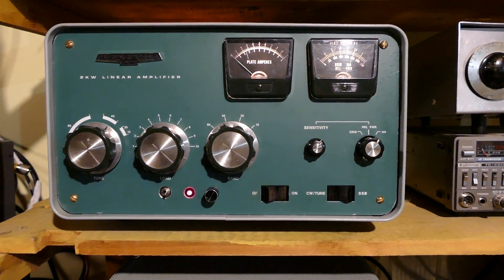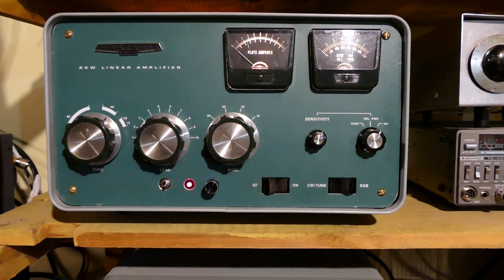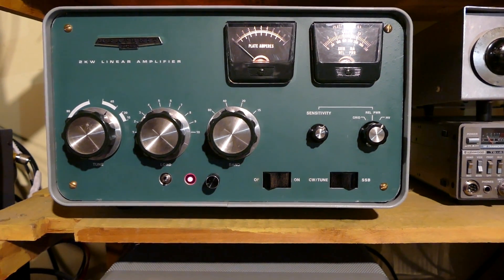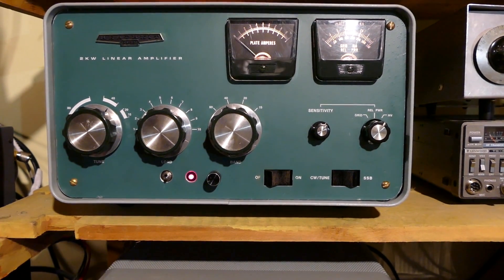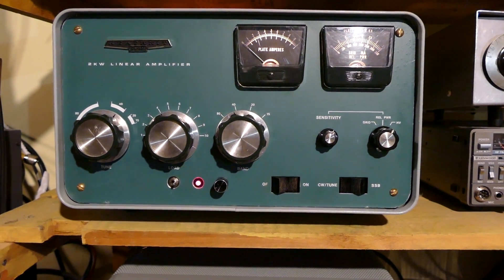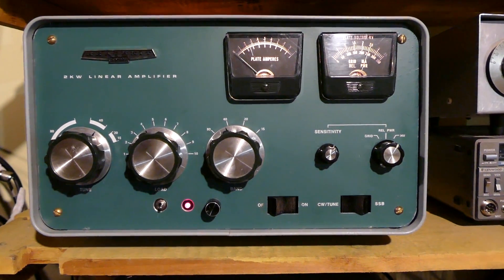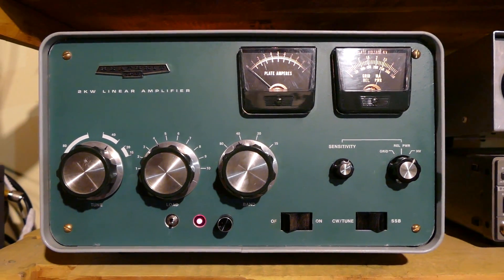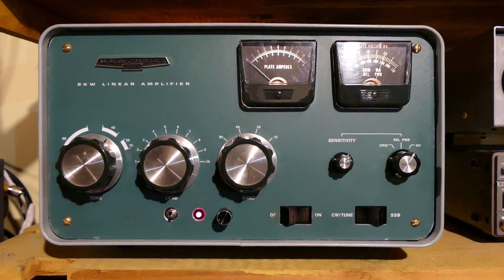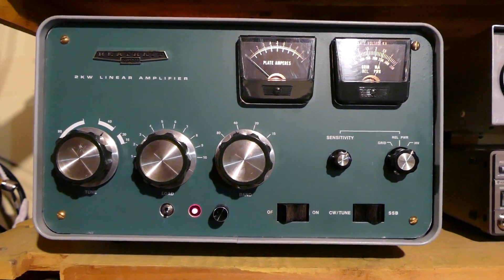So there you go — an SB221 brought back to life after more than 11 years of sitting on a shelf. It really deserves to be worked out. I'm a kind owner of an amplifier. I use them a lot, often, and I use them with great kindness. I don't push them too hard because I want them to last — and they deserve to be used. Happy to put this one back into service.